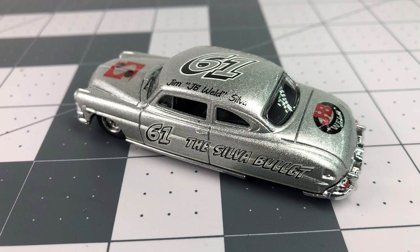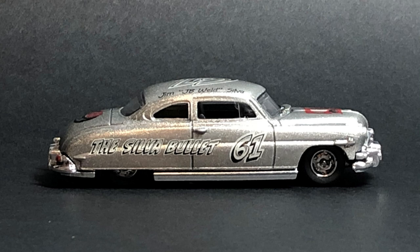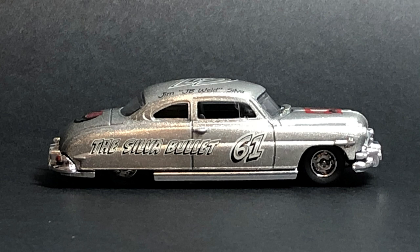Here's some glamour shots. Thanks everybody for watching these — I really do appreciate it. Thanks also to my Patreon supporters — I really do appreciate your support in doing these builds. I hope you enjoy this as much as I do. Everybody, stay safe and healthy out there, and catch you in the next one.